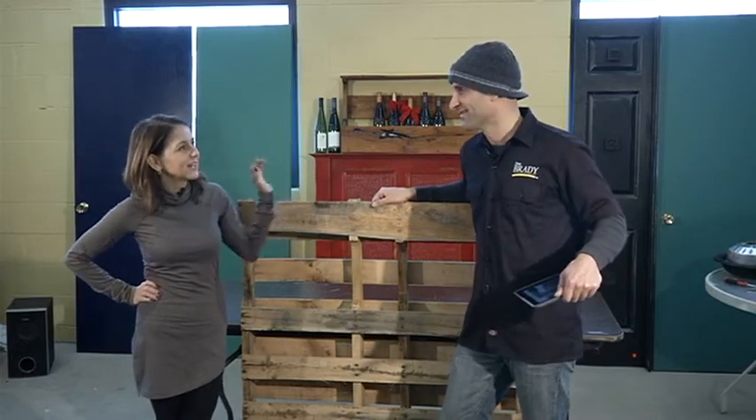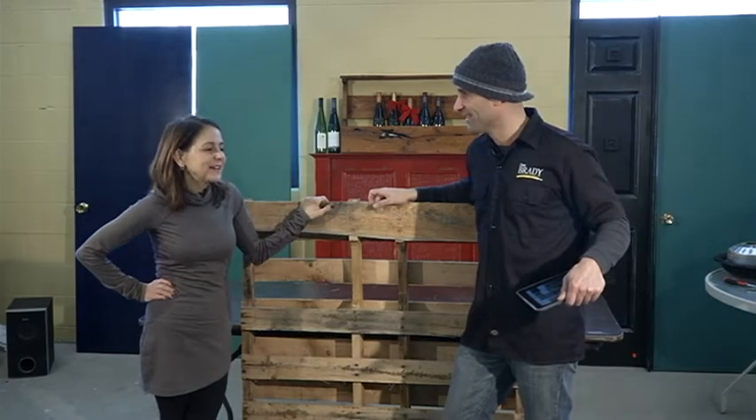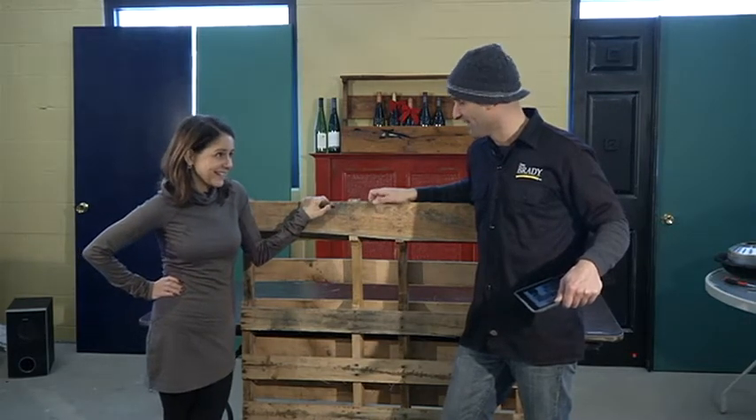Good morning Traverse City. I'm Deneen Dingeman here at The Restore, and I'm with Dan Brady of Dan Brady Painting and Wood Restoration. Dan, you have an amazing project for us today.